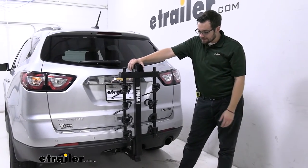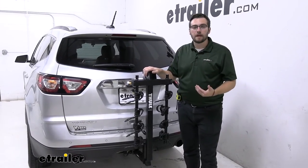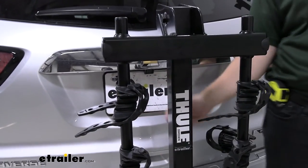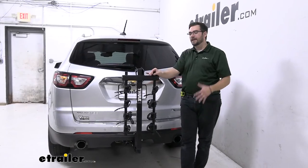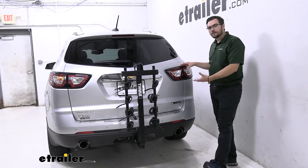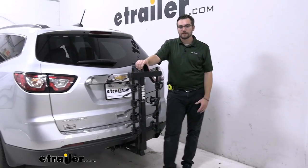Overall, the only real downside to the Thule Hitching Post Pro is needing to add a separate security measure for the bikes and the carrier. Everything else is excellent — it's tested, true, and there's a reason people keep coming back to it. It'll treat you and your bikes well. One more thing to keep in mind: the backup camera will be largely blocked, especially with four bikes loaded. A two-bike system would help if that's a concern. The hanging style is great for not impacting rear lights, and you keep the full rear window for visibility. That's our look at the Thule Hitching Post Pro on the 2017 Chevy Traverse. I'm Bobby — thank you for watching.